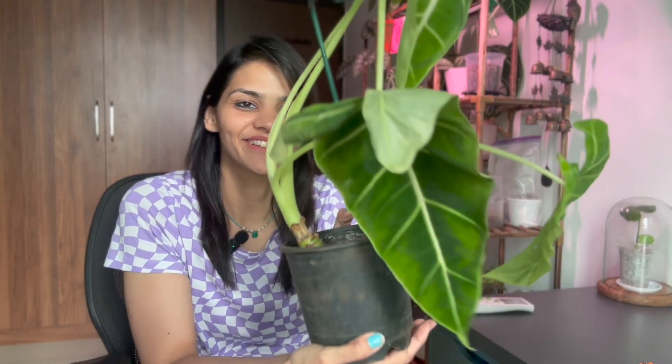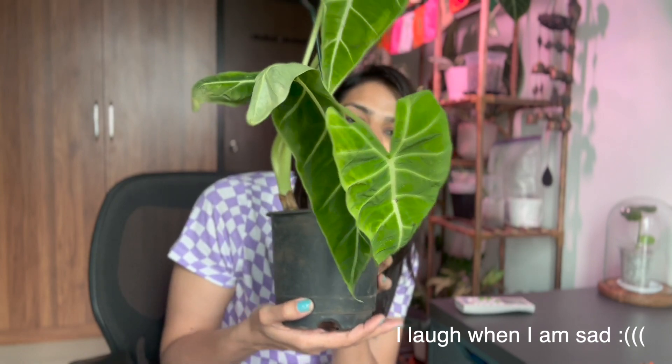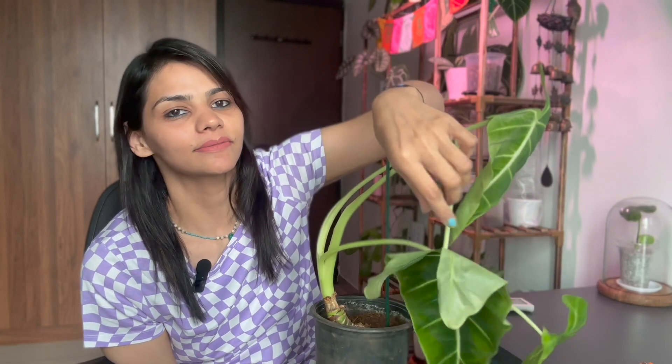Hello, welcome to another plant video, and this one is starting on a sad note because this has just happened. Clearly this fell down right from the top of the shelf and the leaves have broken. I don't know — I'm not sad or anything, but it's gone now and I can't do anything.